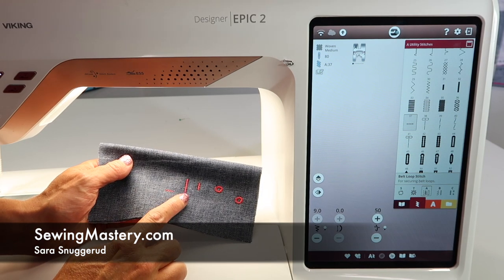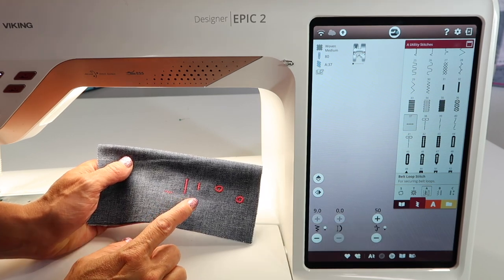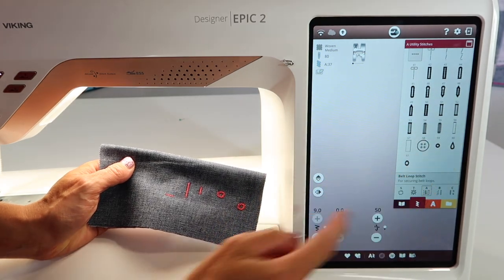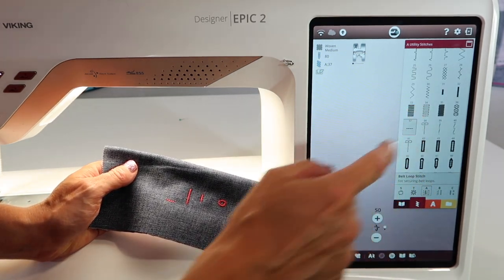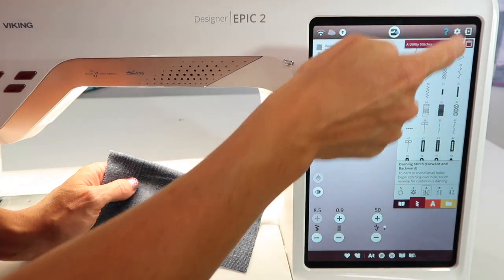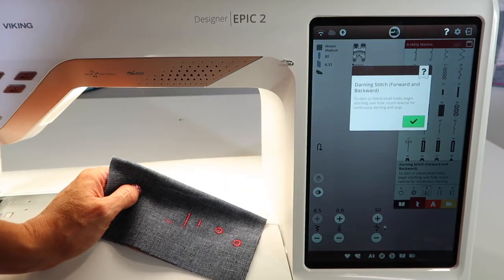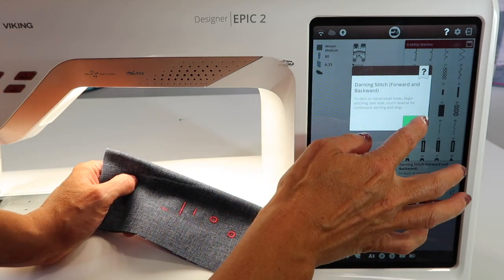We've been working through the utility stitches on the Husqvarna Viking Designer Epic 2, working with the bar tacks and even the eyelets in this menu. What about stitches 33, 34, and 35? You'll find these are mending stitches. If you are unsure, touch the question mark and touch the stitch, and it will describe the differences between these three different styles.